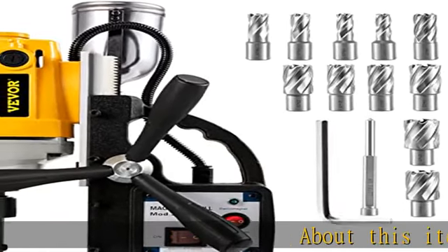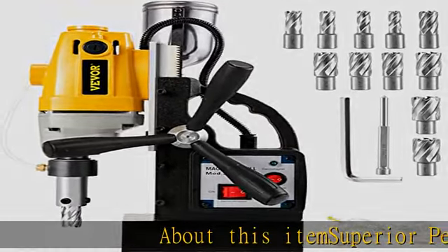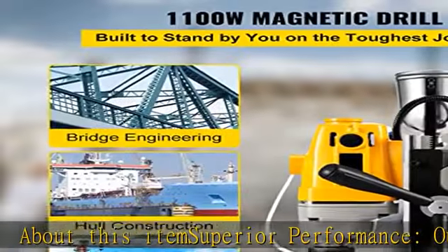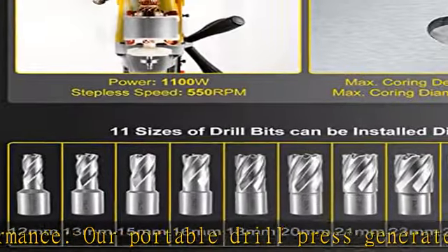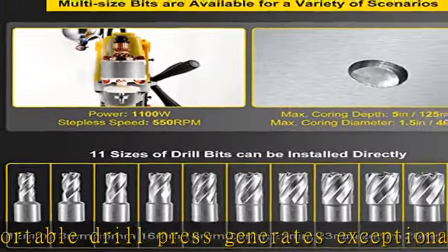About this item's superior performance: our portable drill press generates exceptionally strong power thanks to its 1100W copper motor. It is capable of drilling into the toughest materials at 550 RPM.